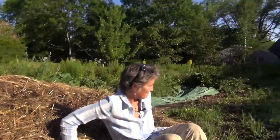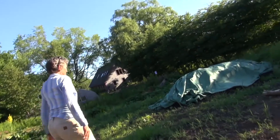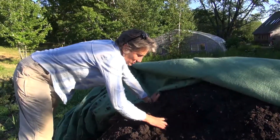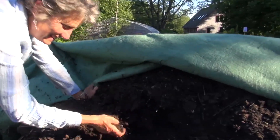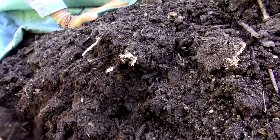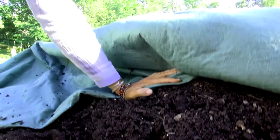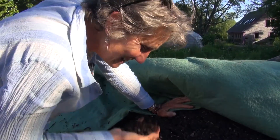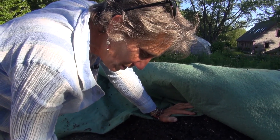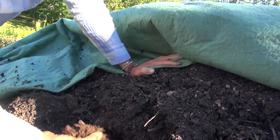Let's look at some older compost that we're using right now. It's really beautiful. There are lots of little sticks and herb stalks, but it's broken down and it smells like really, really good soil. It's friable, it's crumbly. There's a little bit of moisture in here. It smells like deep, earthy soil.